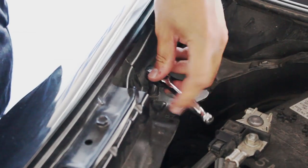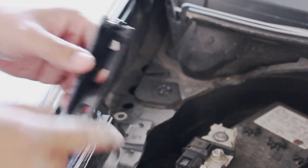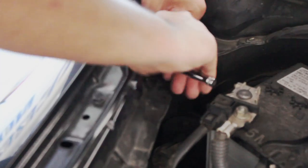Now, locate this bolt here to the left of your battery. It's going to be a 10mm — just take it out. Now, take this bracket with the little knob facing towards the car, place it under this plastic piece here, and bolt it down like so.